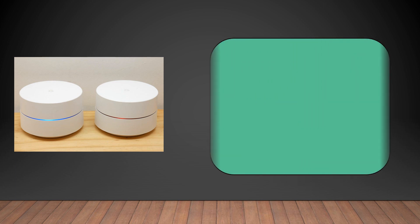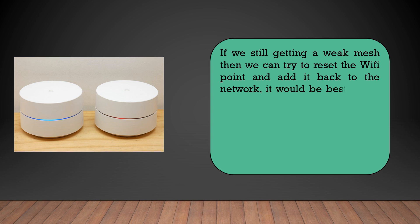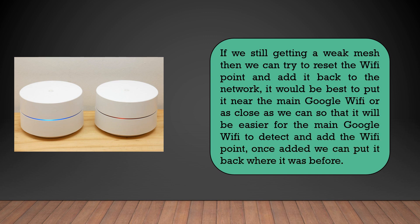If you're still getting a weak mesh result, we could try to reset the WiFi point. Once it's in setup mode, we can try to re-add it to the network. While doing this, it would be best to have the WiFi point in the same room as the main Google WiFi, or as close as possible, so that the main unit can easily detect and add it to the network.